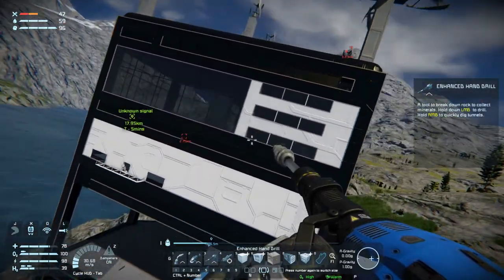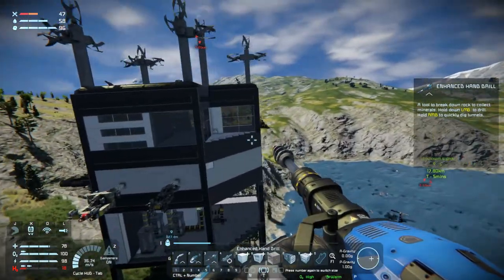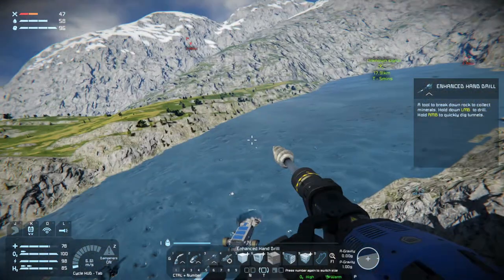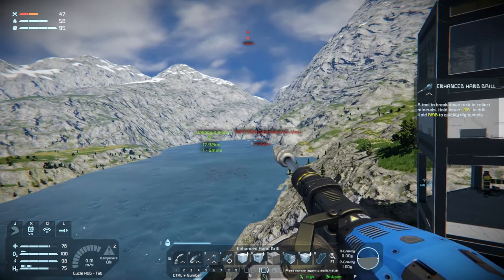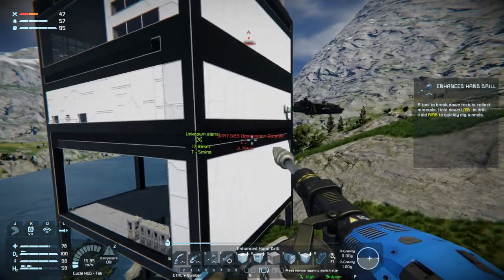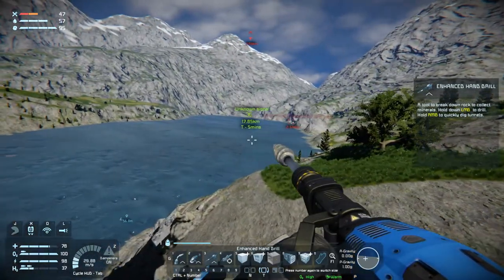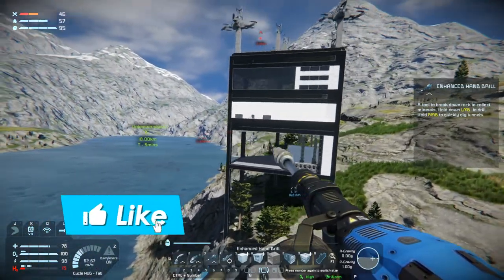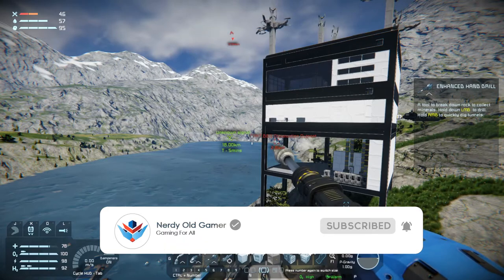We're back at our base that we built in season one. We didn't complete it — there's still stuff to do here, but it's home. Next time we will start doing some mining, maybe we'll try and clear out that outpost — we'll see which comes first. And then once we're stocked up on cobalt and magnesium we'll head back to the moon to our moon base. Thank you very much for watching guys, I hope you enjoyed it — if you did, why not leave a like and subscribe, and I'll see you next time.